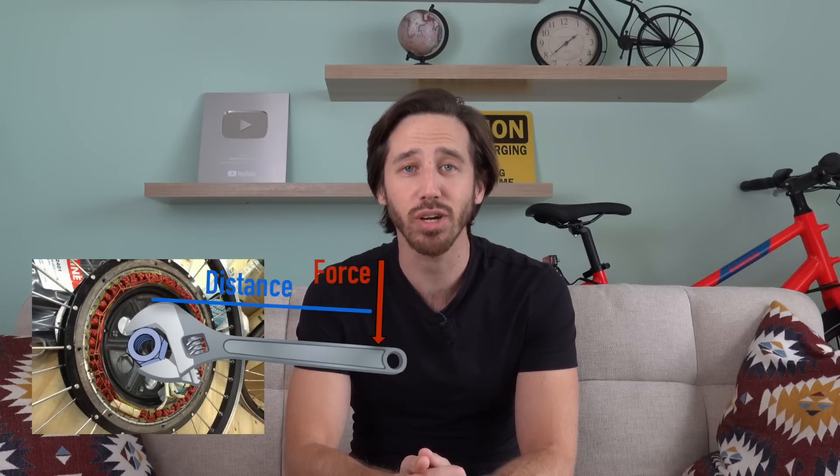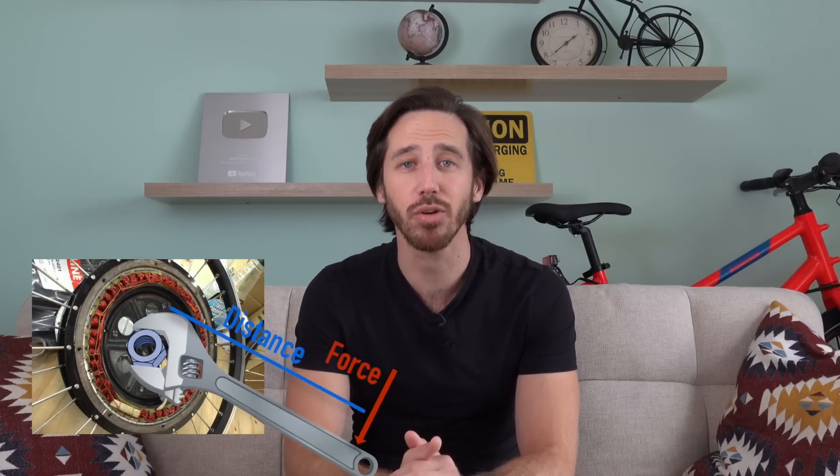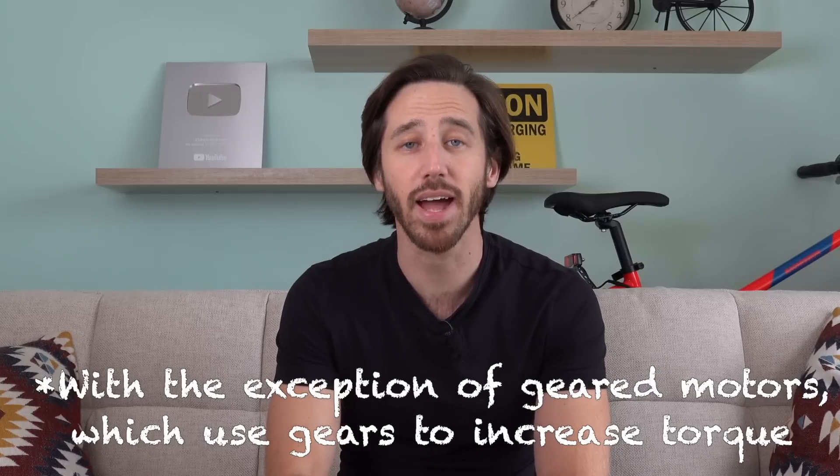If you're not familiar with what's inside a hub motor, basically in the outer ring you have magnets and in the inner ring you have copper coils. The way the motor works is when you pump current through those copper coils, it creates an electromagnetic force that turns the magnet ring. That electromagnetic force that turns the motor — that's the force in our torque equation. And the distance is how far away that ring of magnets is from the center of the motor. So larger diameter motors usually have more torque because that force is being applied further away from the axle of the motor.